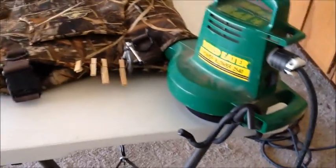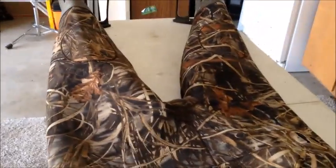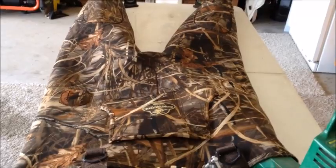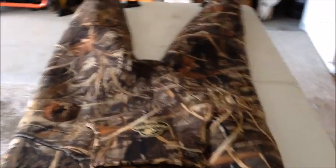I've rigged up a little system here — got my blower tied to this table, got clothespins on the end of my waders, and I'm going to inflate them. I've got the feet propped up with my boot holders. Once the waders are inflated, I'll rub some soapy water over them to find the holes.